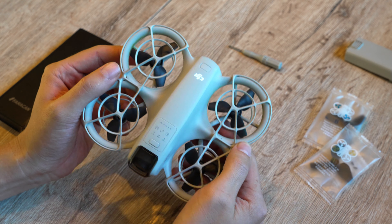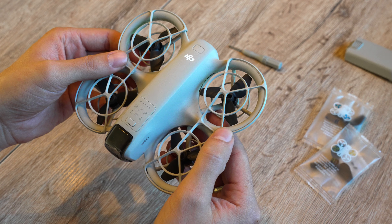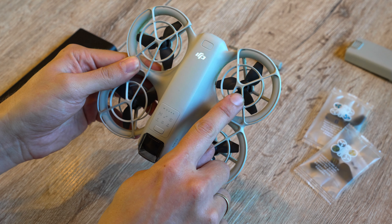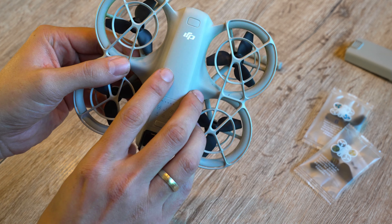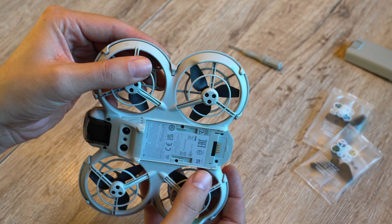Now let's take a closer look at the drone itself. The propellers I need to check are on the back left and the back right. The propellers are attached from the top, so to remove the screws we'll need some tools.